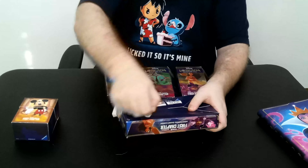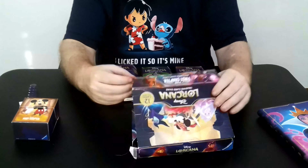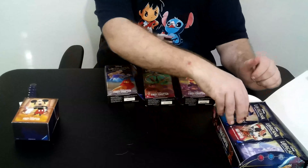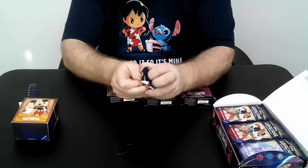The rip piece is down here on the bottom of the box. The box got messed up a bit but the packs inside are good, so let's start opening and see what we get.